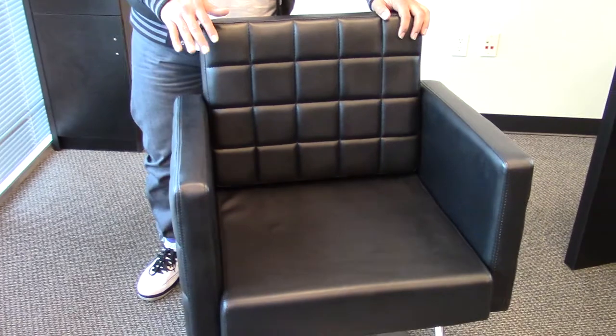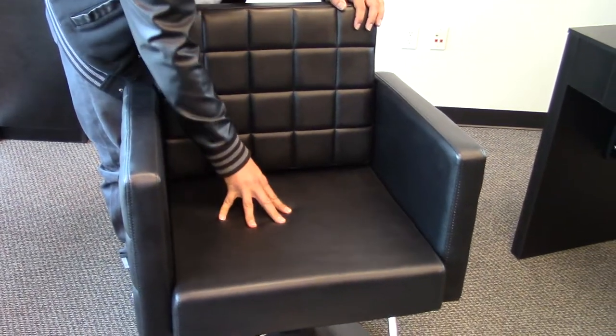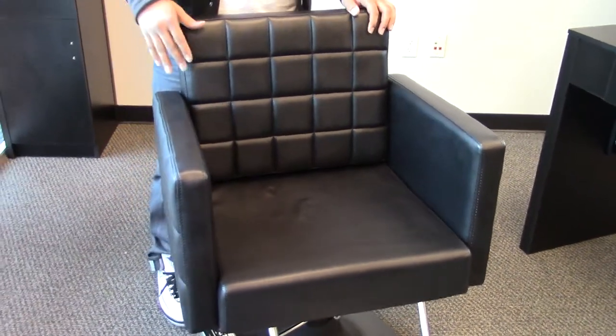It comes with a high grade vinyl, high density memory foam, making sure your seat doesn't lose its shape over the years.